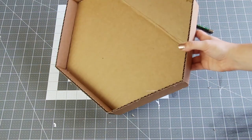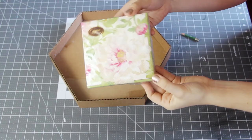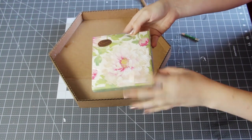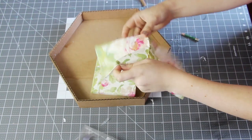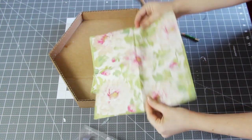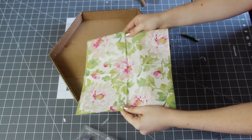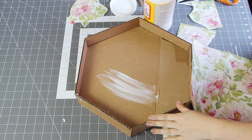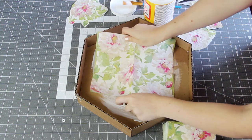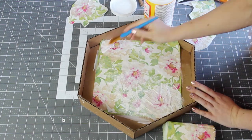So you could always just leave it like this or paint it, or decorate it however you want. But I decided to decoupage some napkins onto it. Napkins actually take really well to Mod Podge, and they come in all sorts of fun designs, and they're really cheap — so you can make two or three trays out of just one packet. The way that you decoupage is you just take your Mod Podge, brush it onto the cardboard, then put your napkin in place and cover the entire thing with another coat of Mod Podge.